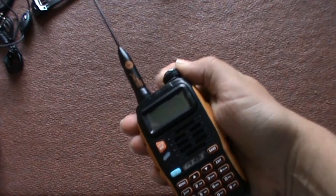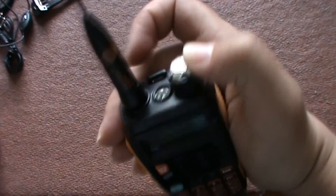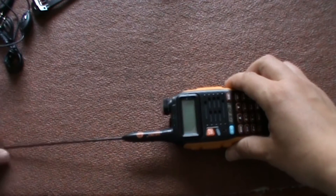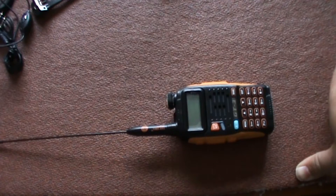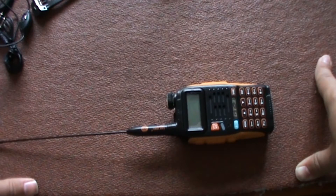Looks quite nice, I do like the feel of it. Oh, I accidentally turned it on — and it's got a flashlight on the top as well. What I'm going to do is give it a good charge up, have a good look through the manual, then program the frequencies in and just have a good listen. I'm not going to do any transmitting — I'll be really tempted — but no transmitting until I have my foundation license at least.